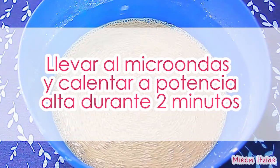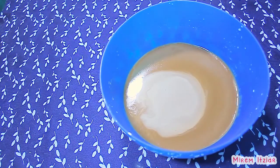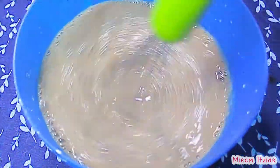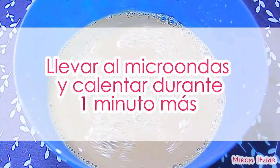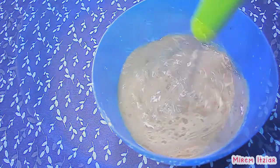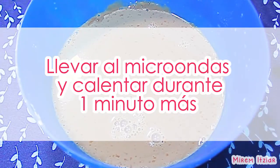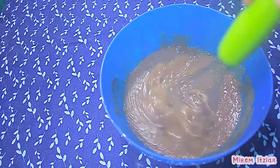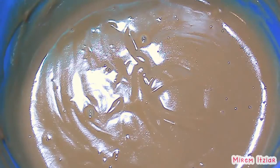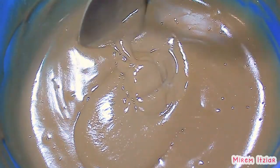Ahora meteremos el recipiente al microondas y lo calentaremos a potencia alta durante dos minutos. Sacamos el recipiente, mezclamos todo muy bien y lo calentamos durante otro minuto más. Lo sacaremos del microondas, lo mezclaremos muy bien y lo calentaremos otro minuto más. Por último lo sacaremos y mezclaremos todo muy bien. Como ves, después de calentar la natilla durante cuatro minutos en total, ya tomó la consistencia espesa y cremosita que buscamos. Eso quiere decir que ya está lista.